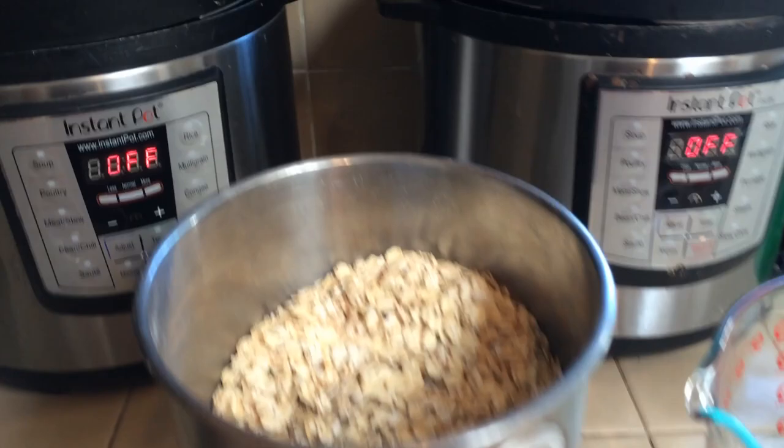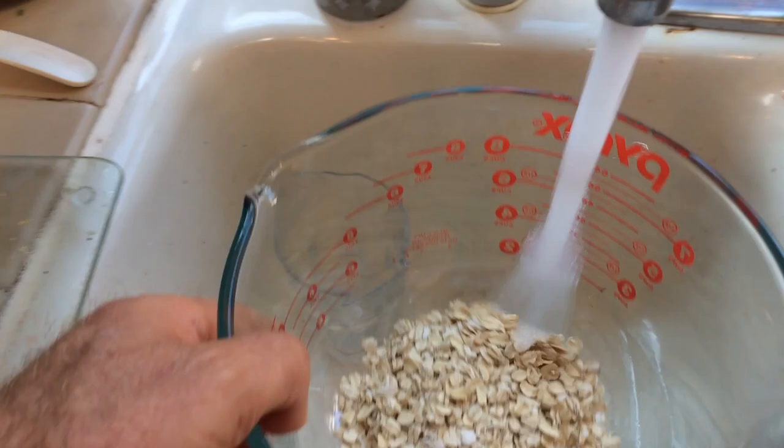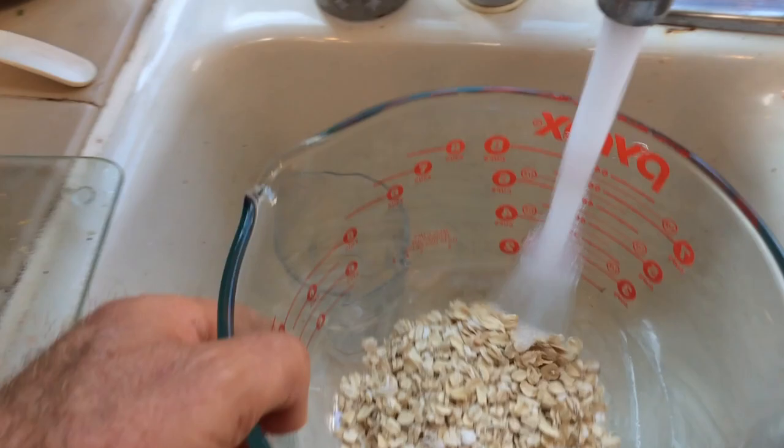For breakfast today I'm having oatmeal. Old fashioned oatmeal is the best — not the quick cooking stuff, that's more processed. So less processed, more whole, that's always better.